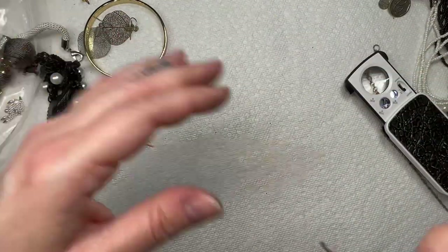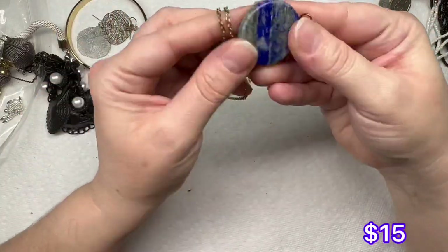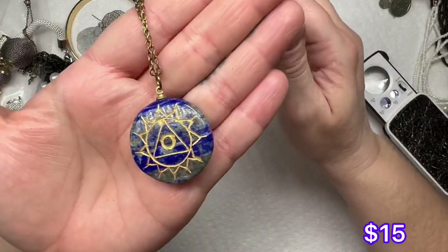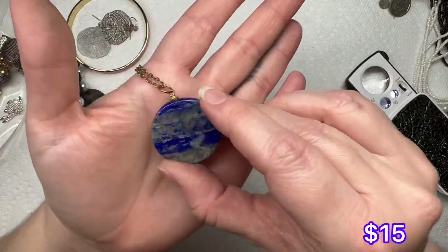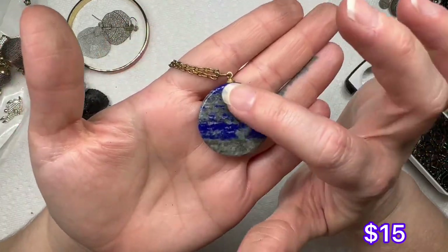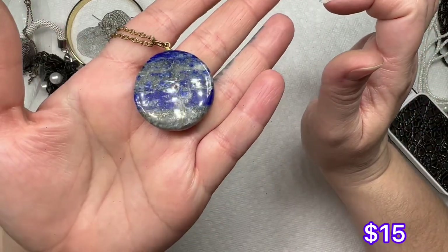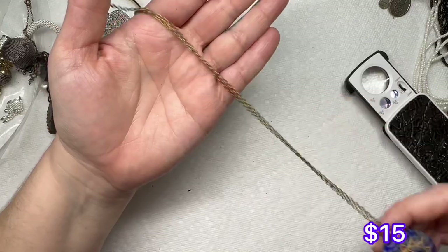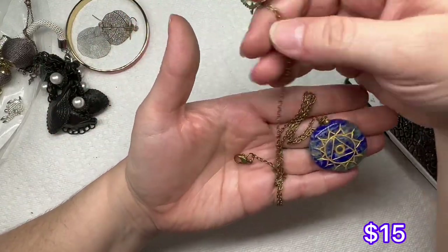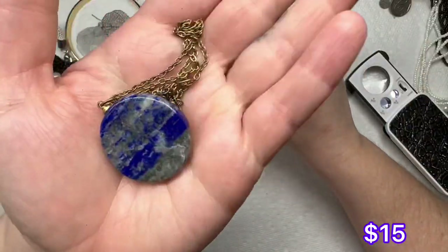Let's do this because I've been eyeing this for a little bit. So this looks like — I don't know, it might be sodalite. It does have some gold flecks in there, like lapis. So I don't know — I'll have to look at it closer.